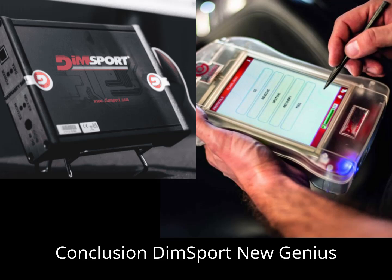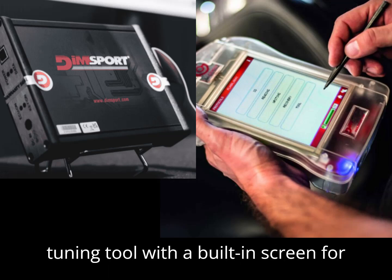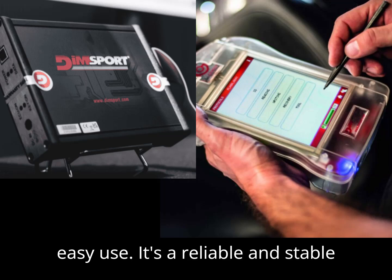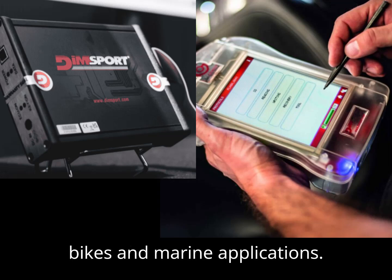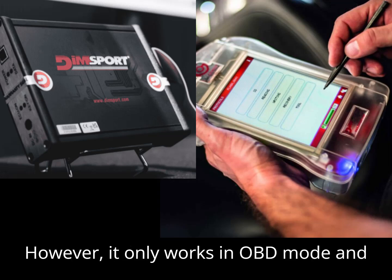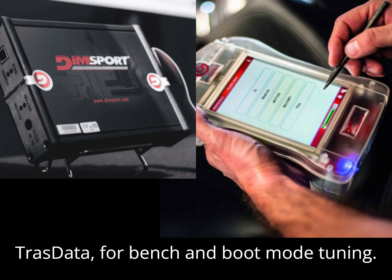In conclusion, the DIMSport New Genius is ideal for those who want a dedicated OBD tuning tool with a built-in screen for easy use. It's a reliable and stable option for cars, trucks, tractors, bikes, and marine applications. However, it only works in OBD mode and requires an additional tool — the Trast Data — for bench and boot mode tuning.